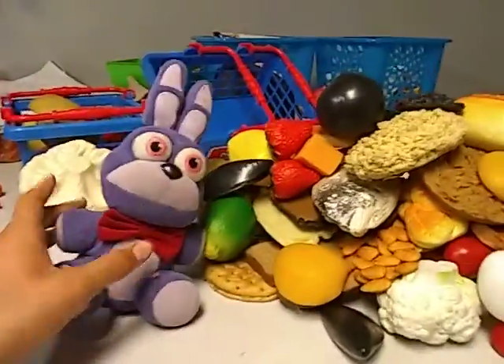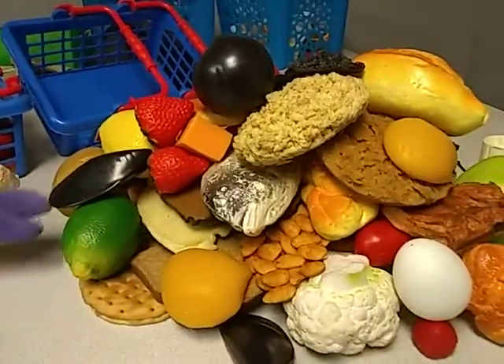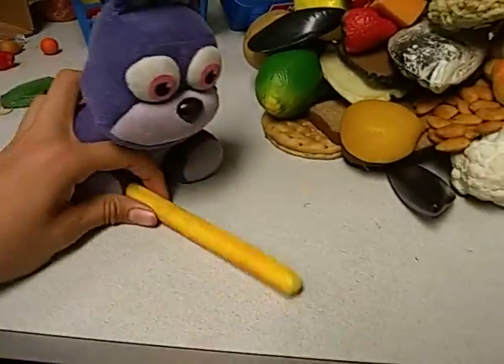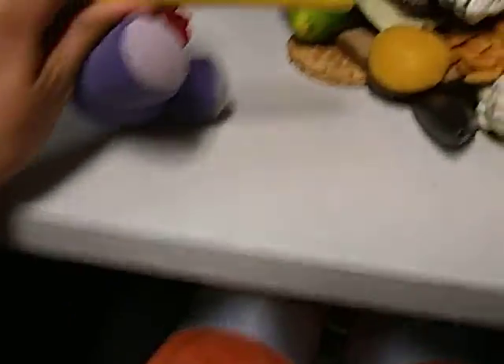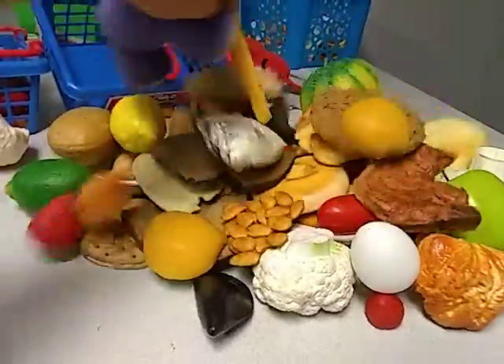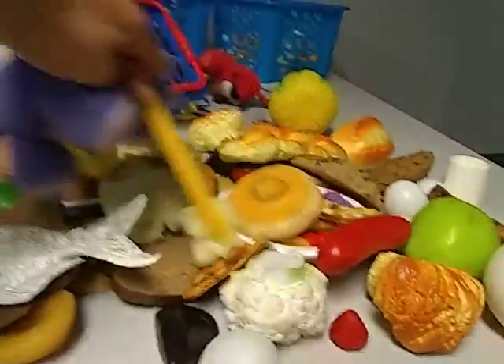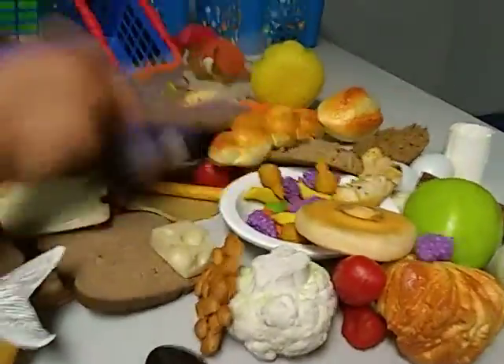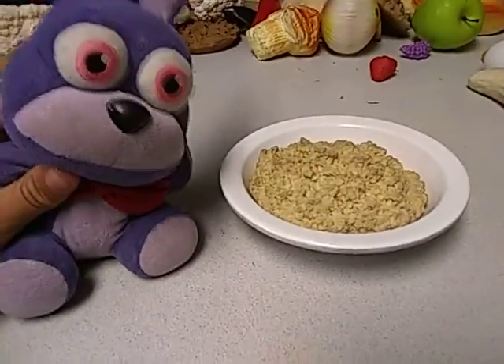There we go. That's our dish. And now we just need to mix it all up together. Alright, so you see this? This is the stir. Let's just stir it all together now.